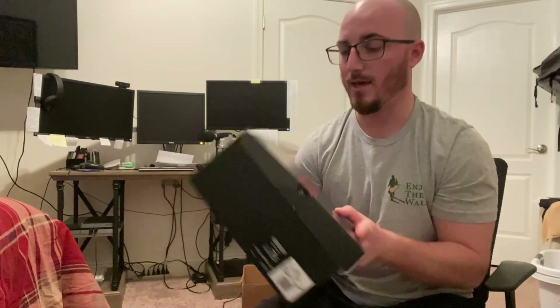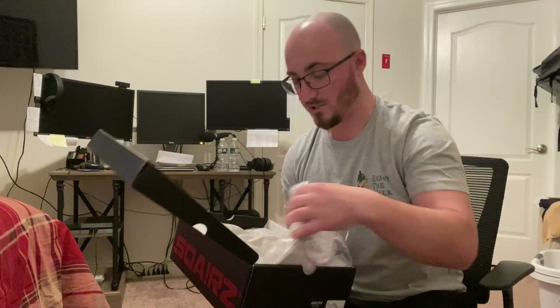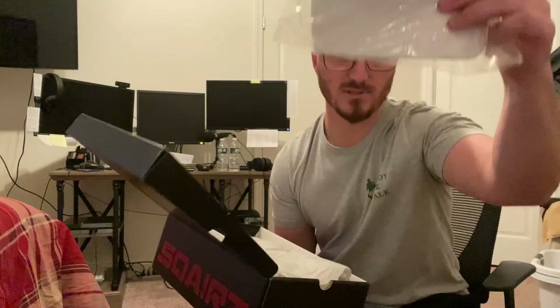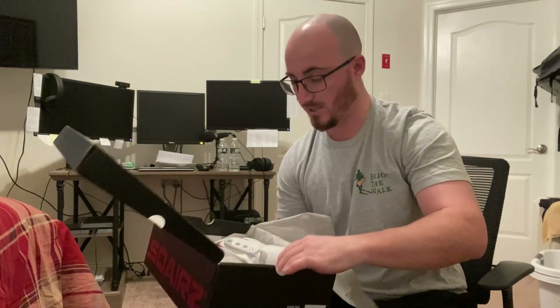So I got the box right here. Comes in a package just like that - Squares, black package. Open it up. Got a pair of socks - look pretty dope, Squares on it. Also got what looks like a hat here. Little different - square brim. And we'll get into the reason for that.